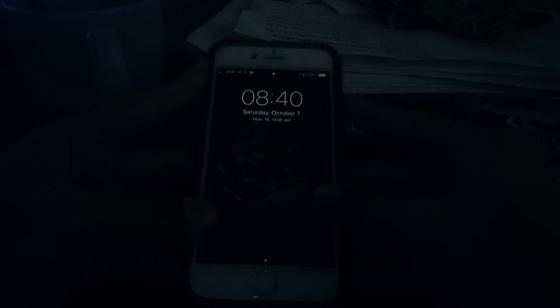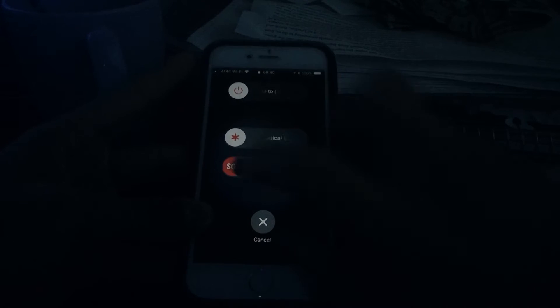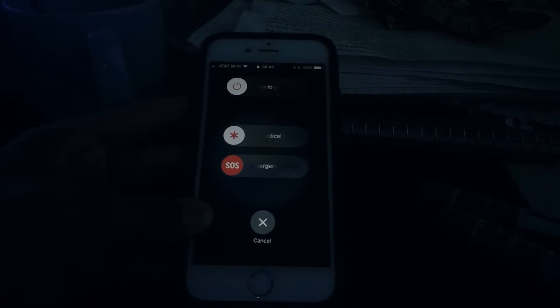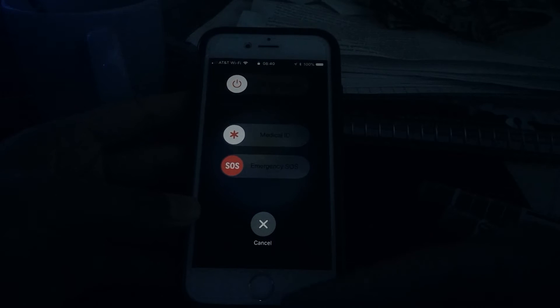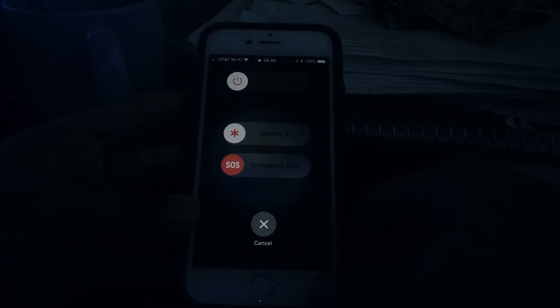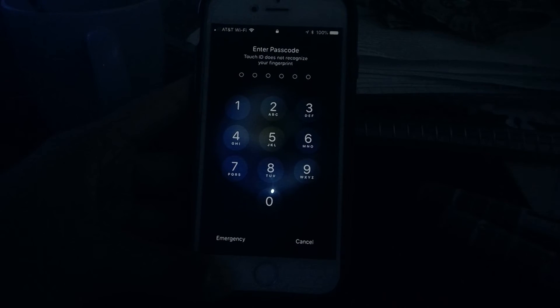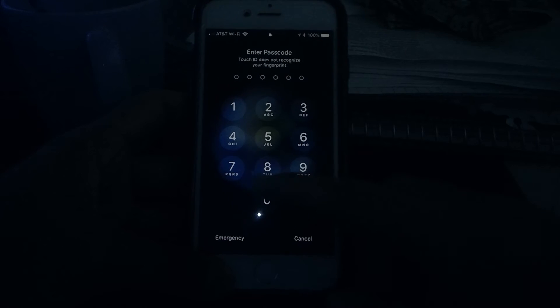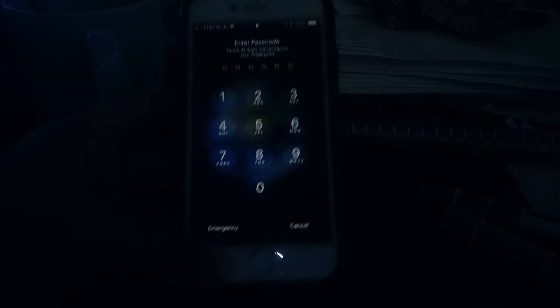To activate Emergency SOS you simply hit the power button five times, then you slide the slider — I'm not going to slide it. After you slide the slider it's going to call Emergency Services. When you hang up it's going to notify emergency contacts, unless you choose to cancel within 10 seconds. Emergency SOS will also require that you enter your passcode before you can get back going.